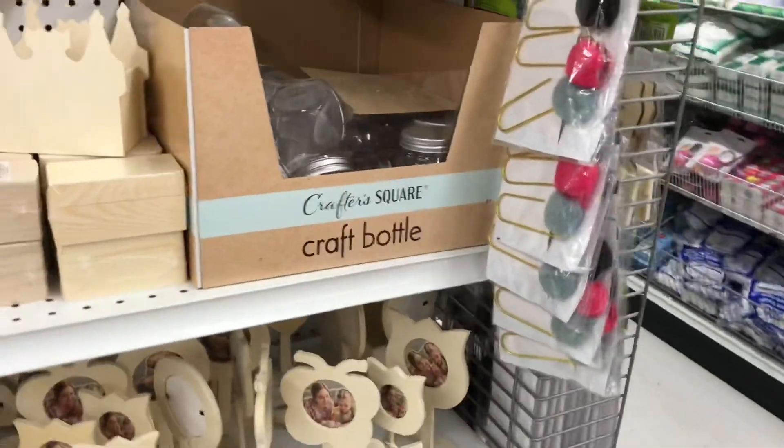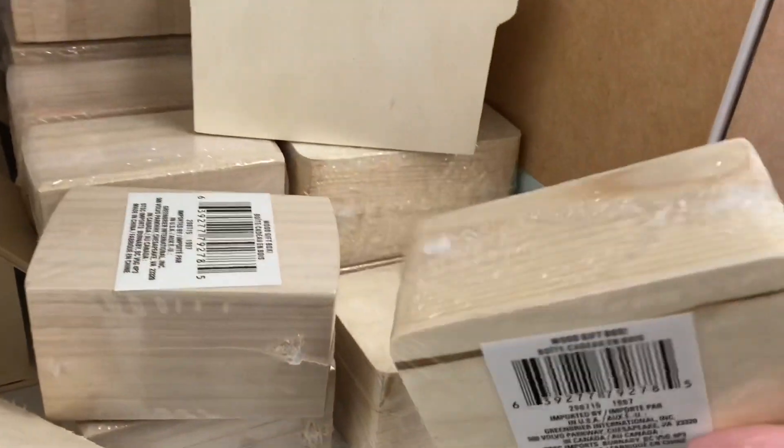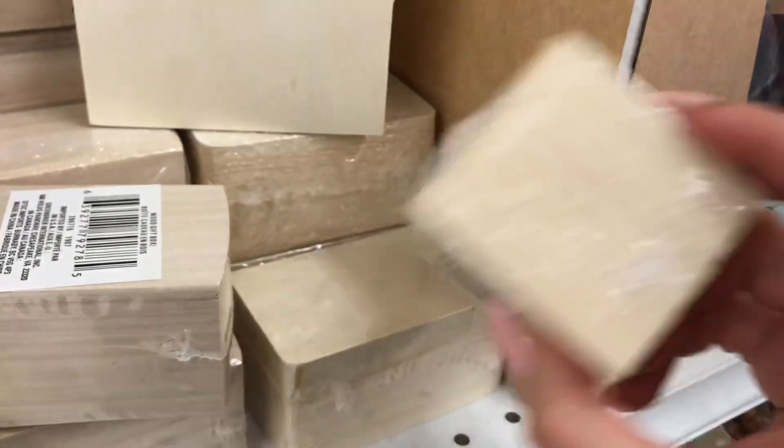Heading down to the makeup area. These are new — they're really tiny.